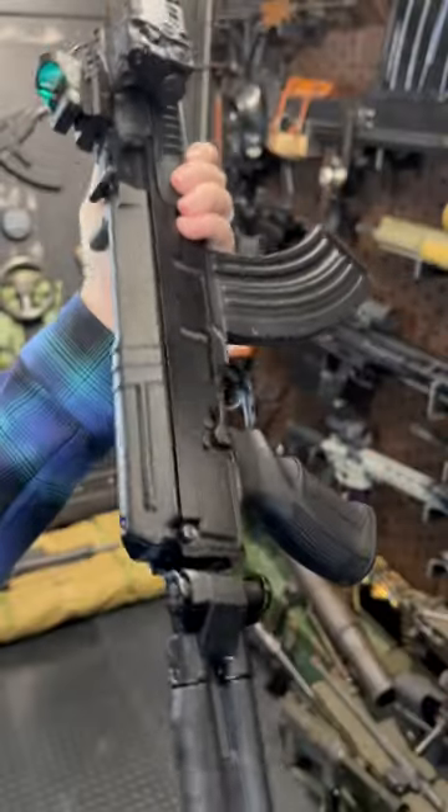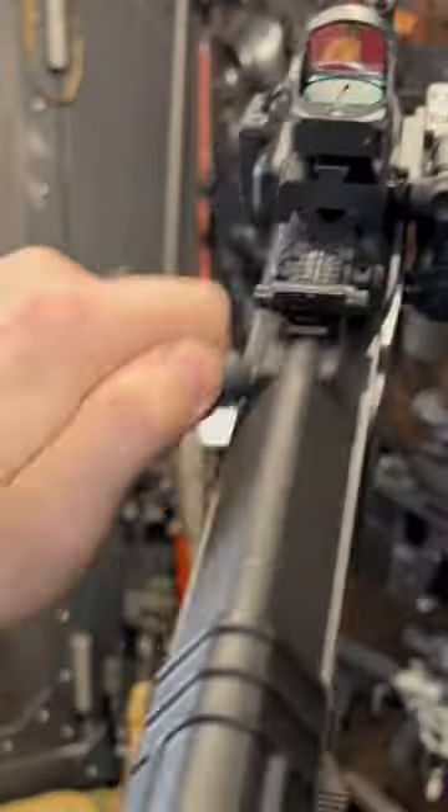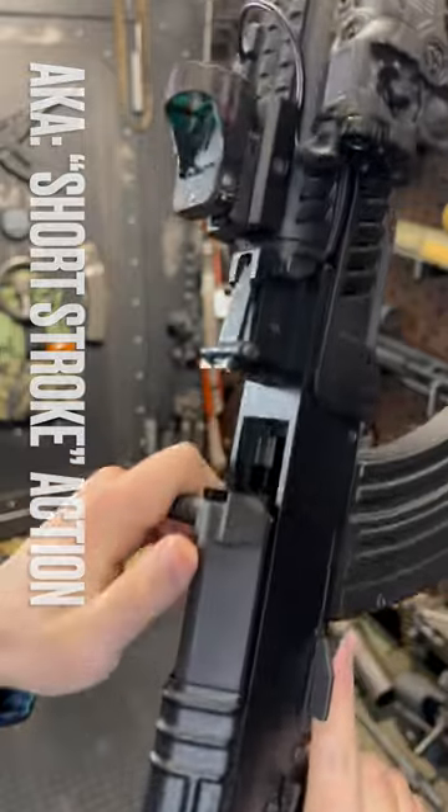Now guys, this is not an AK, but it is the AK at home for the Czechs. You can see that little guy right there — when you shoot a round, that little guy boops the hell out of this carrier enough to cycle it and chamber a fresh round.